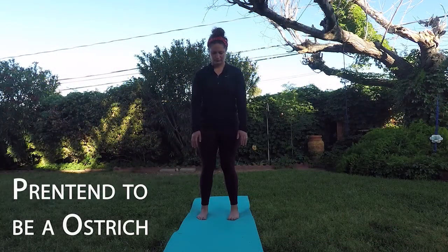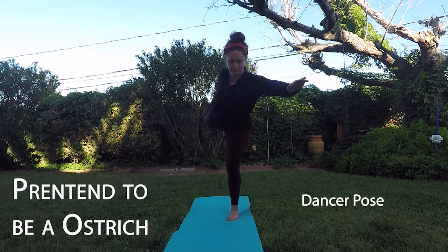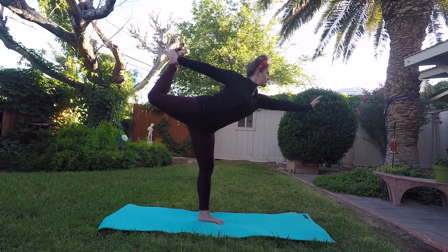Pretend to be an ostrich. This is called a dancer pose. Stand tall in your mountain pose, then stand on one of your legs and reach the other one behind you. Pretend to be an ostrich racing through the grass. Switch sides and repeat these steps. Don't forget to breathe.